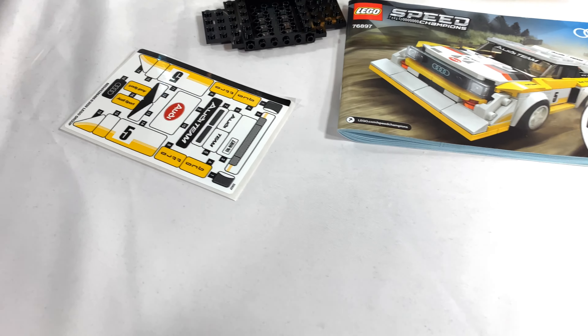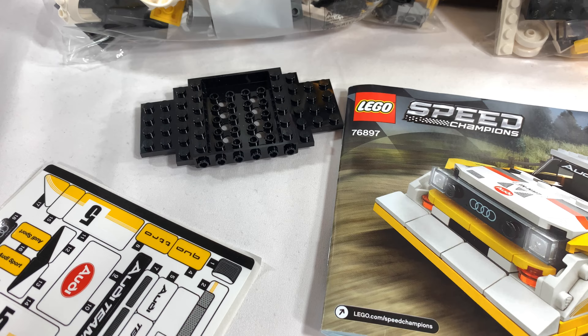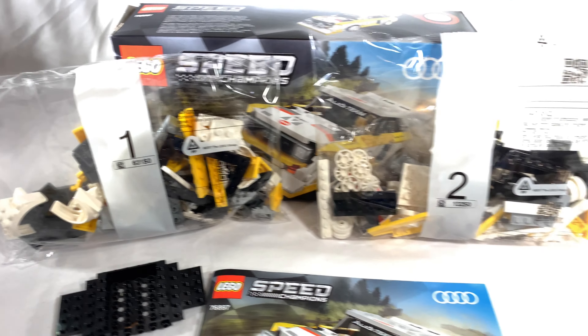So inside the box, as you can see, there's a pretty extensive sticker sheet, the new base for the Speed Champions sets, the instruction manual, and just two bags.